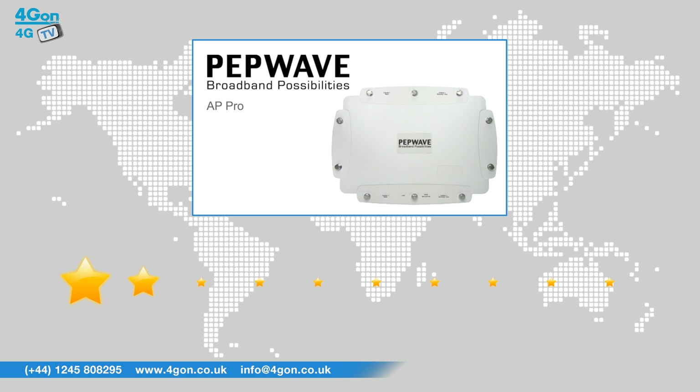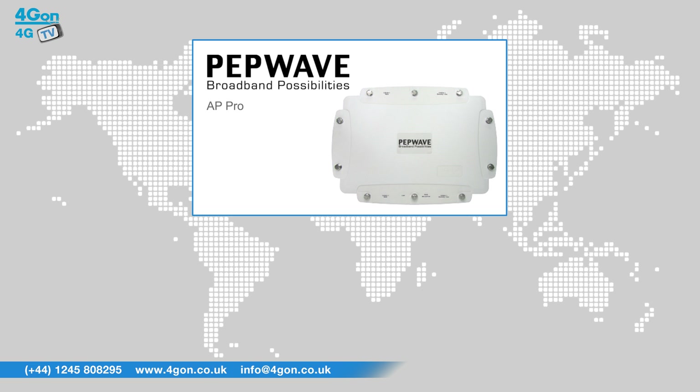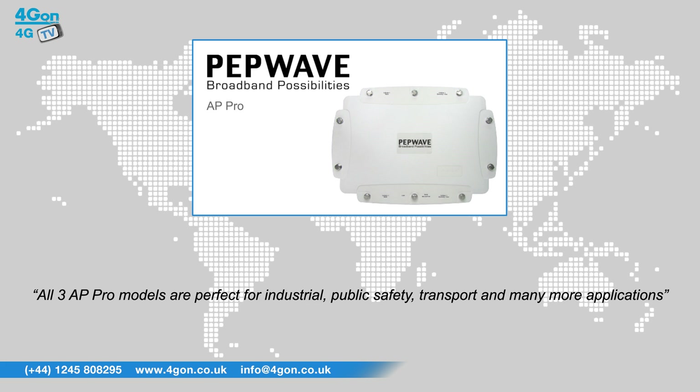After reviewing the PepWave AP Pro, we've given it a 4G on rating of 8 out of 10. The AP Pro is fast and reliable, great for harsh outdoor environments and years of dependable operation. The Pro Duo model provides the best speeds, but all three AP Pro models are perfect for industrial, public safety, transport and many more applications.